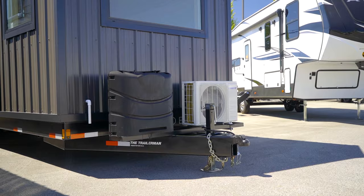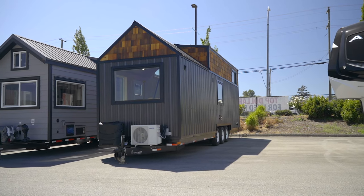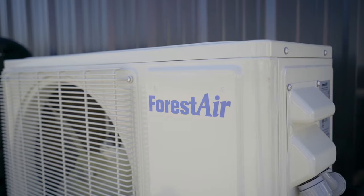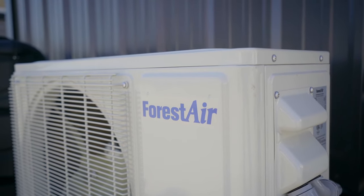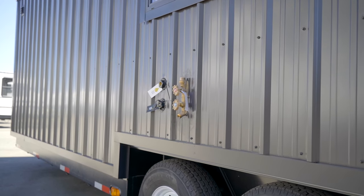At the front of the home, you'll see a spot for two propane bottles. In most cases, once you find a spot to plant your home and set up shop, you're going to switch over to a much larger propane supply. But if you're moving around for the time being, you do have propane available at the front of the home. Next to the propane bottles, you have what's called a heat pump — that's what powers the home's electric heating and AC, which you'll see inside in a moment.